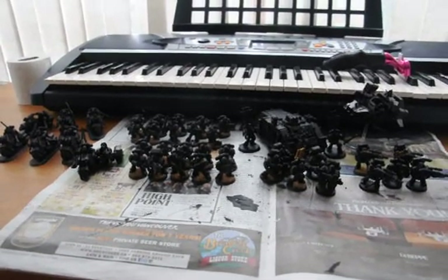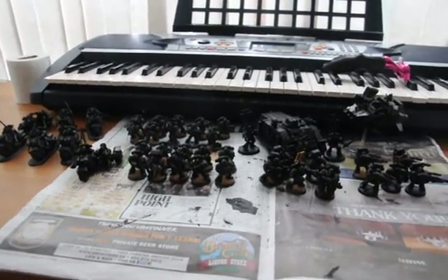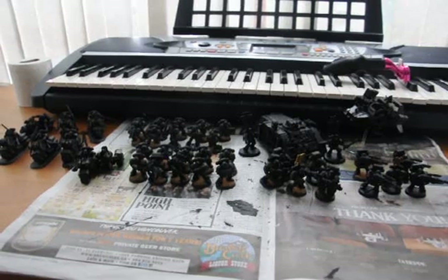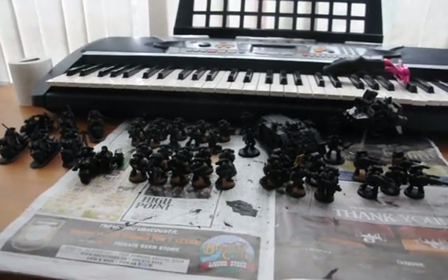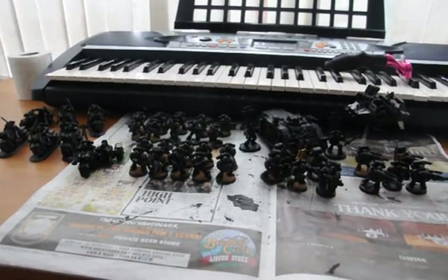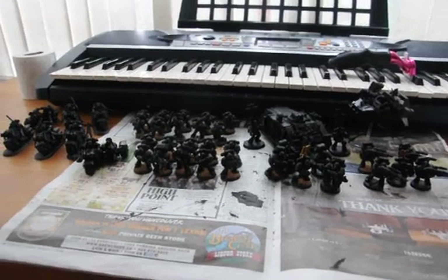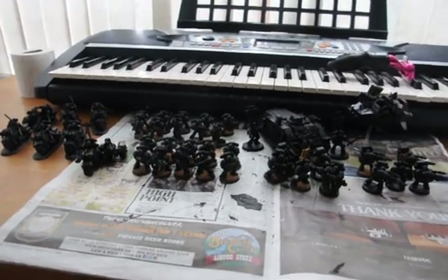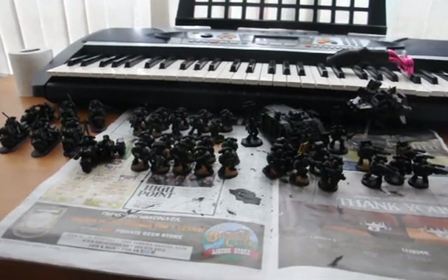Anyways, thanks for watching, I'll see you guys in the next one. Tomorrow will probably be the reveal of my colors scheme. It's not what you expect from a Space Marine Army but when I do it, it will be awesome I think. It might be back to green Dark Angels because they do have a Dark Angels name. Anyways, thanks for watching — I'll see you guys in the next one. Peace.